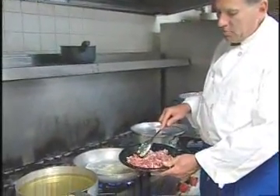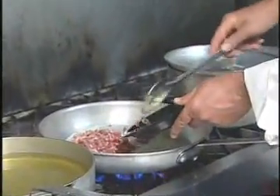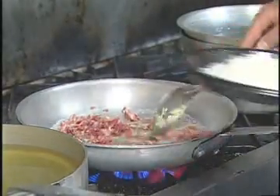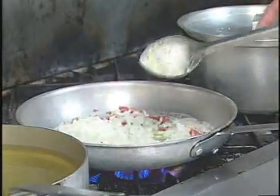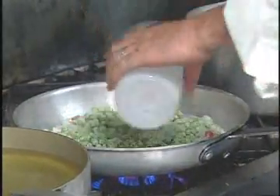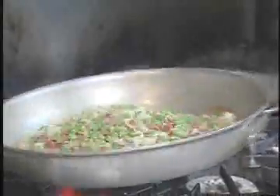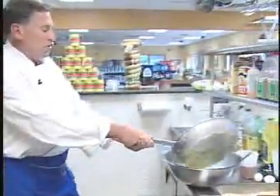So four ounces of butter, I have about a half a pound of prosciutto. I'm going to add that to the pan and sauté that along with one large onion and about four cups of frozen peas. Now that our onions and peas and prosciutto are all sautéed, we're going to add that to our rice mixture here.